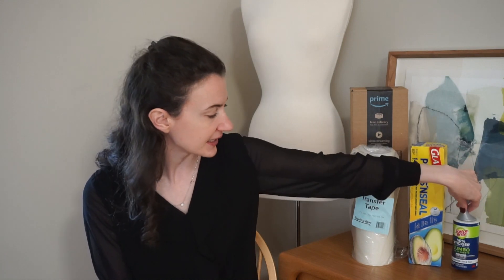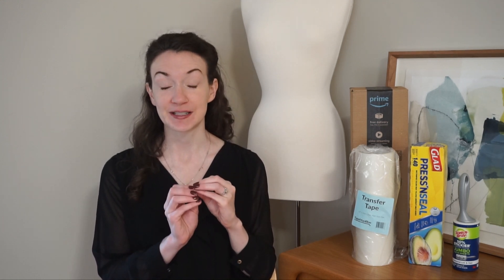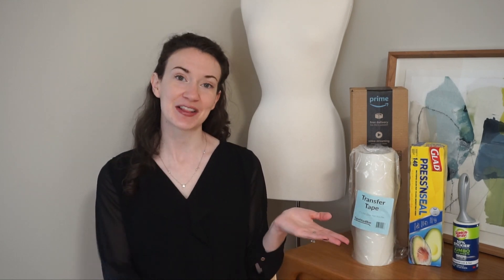I'm going to be using different types of vinyl to see how well they pick things up. I have shimmer vinyl, removable vinyl, and permanent vinyl. We're also going to test on a whole bunch of different surfaces to see if any of these pick up the surface or leave a residue. We're going to try acrylic, wood, painted wood, other vinyl, and cardstock. I'll take you through testing all three products and let you know what I think at the end.